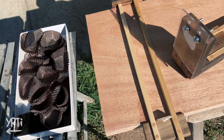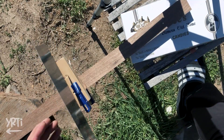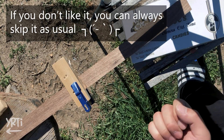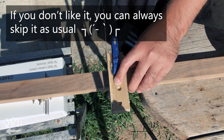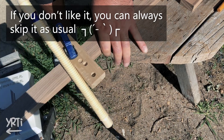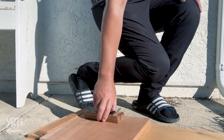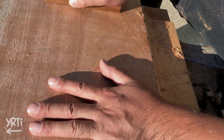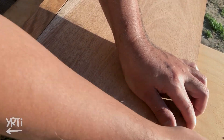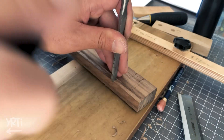It seems like many people skipped this section of the video, so let me try something more entertaining. Now back to the woodworking.